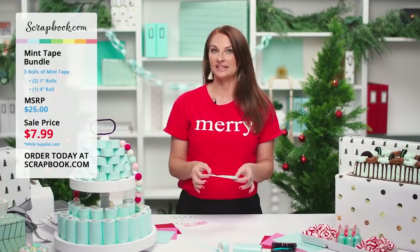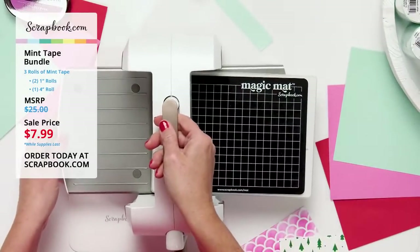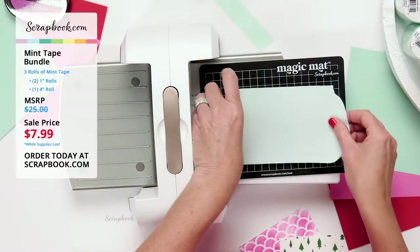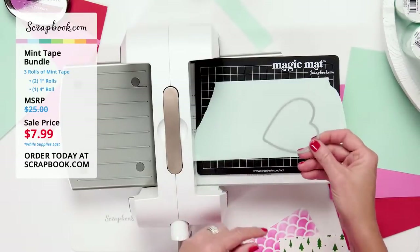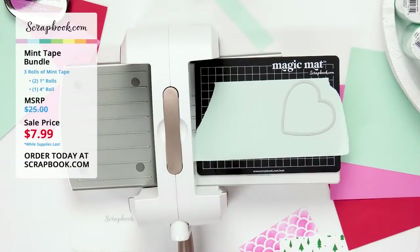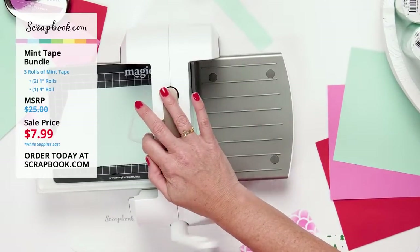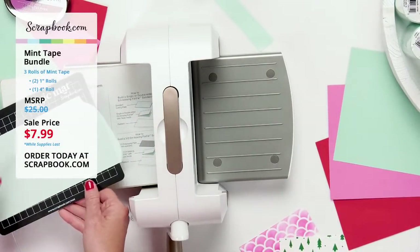I'm going to show a couple of fun ways to use mint tape, starting with the Spellbinders die-cutting machine. I'll tear off a little of the four-inch mint tape and put it right onto my magic mat. The great thing is it's reusable — once you use it, you can use it over and over. I'll place the Scrapbook.com heart die in the corner, put the plate on top, and cut. Beautiful cut!